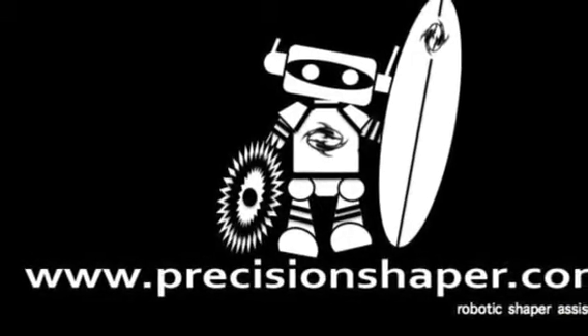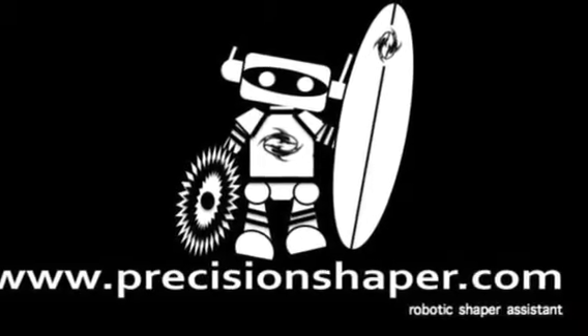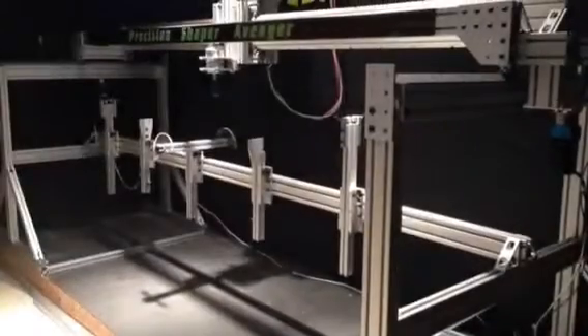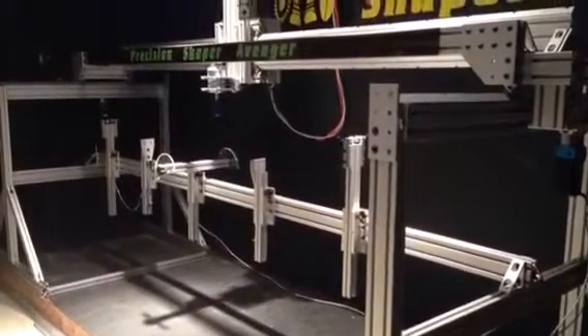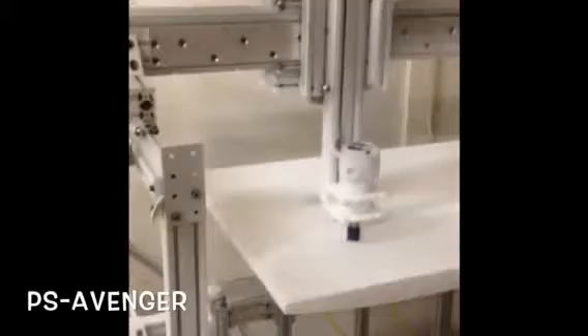New for 2014, I'm proud and excited to announce the release of our Precision Shaper Avenger kit system. You'll be shipped a frame kit that you'll assemble at your location — it should take you no more than a few hours. All the linears and drive components have been pre-programmed and tested by a technician here at Precision Shaper Systems.